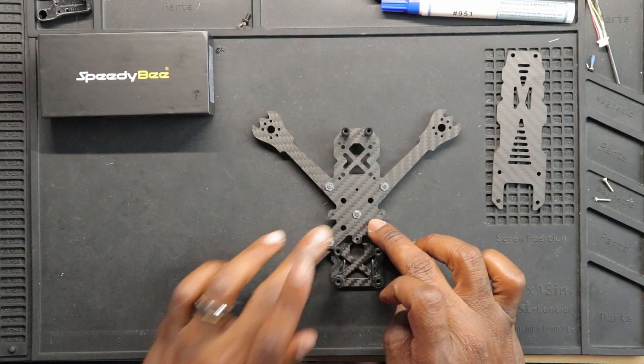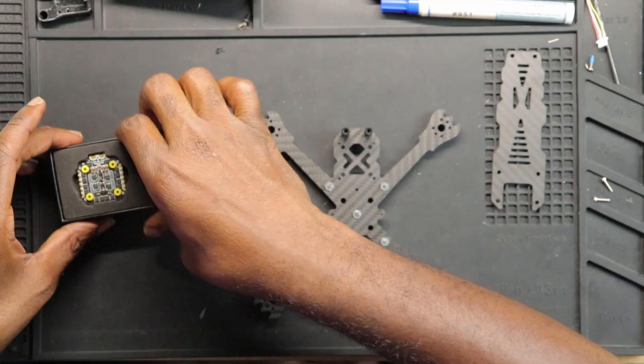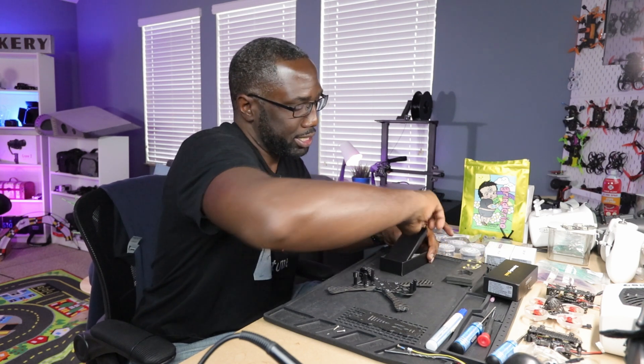We have our Grind Arena frame and all our parts ready. There's a hurricane outside so you'll hear some wind and rain — I apologize for the audio in advance. The Grind Arena frame comes with hardware for the stack — it comes with both M3 and M2 screws, though the M2 screws are a little too short. The flight controller ESC stack also has both M2 and M3 hardware. I was going to go with M3 since it's sturdier, but that adds weight, so we're going with M2 since it's lighter and the same length.